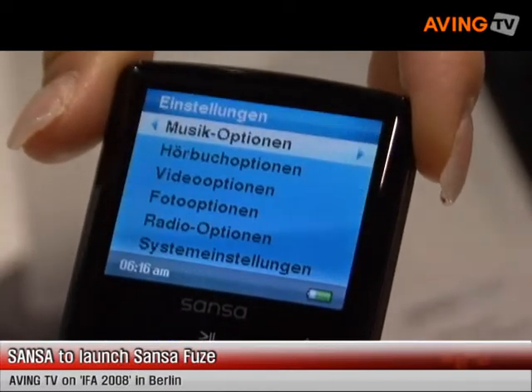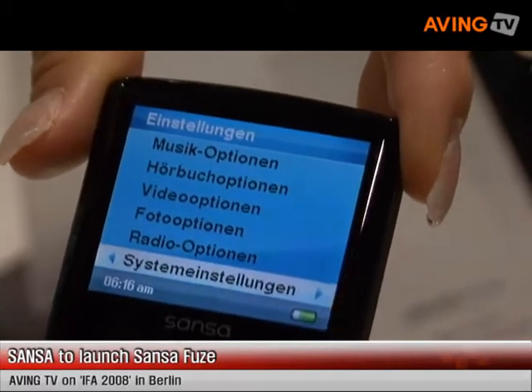In addition, we have a slot on the side here, which is a micro SD slot, which gives us the ability to expand.